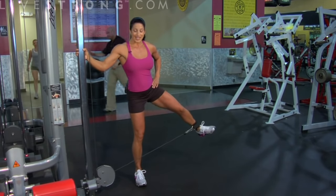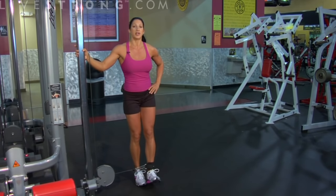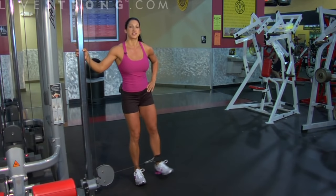Higher reps — that's the cable hip abduction. Remember: no movement in the hips, toe pointed up, start with a lighter weight, higher reps. Great exercise.